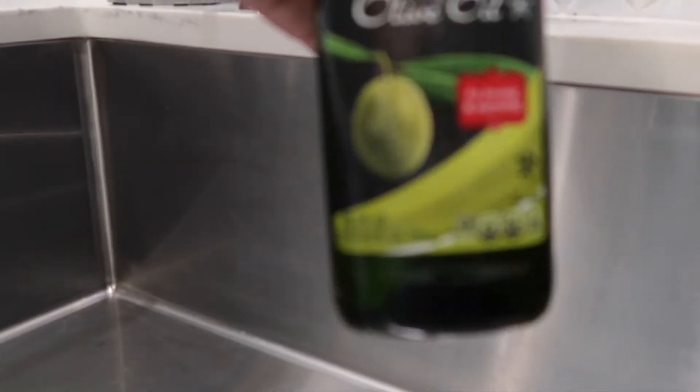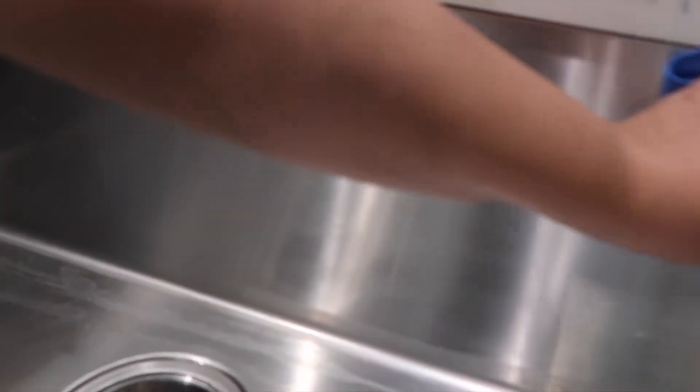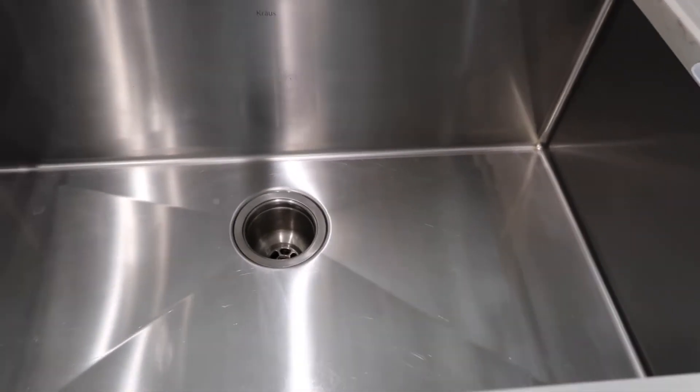I wanted to share another trick I do sometimes for my sink — giving it a nice little shine by buffing in either olive oil or baby oil. Some people even recommend using Wyman's stainless steel on your sink, but I thought I'd give olive oil a try. I wanted to show you the before of what it looked like, and then the after once I put the olive oil on. I think it gave it a nice shine and made the entire sink look brand new. I finished off the entire sink on the bottom just to show that it does work and makes it nice and shiny.